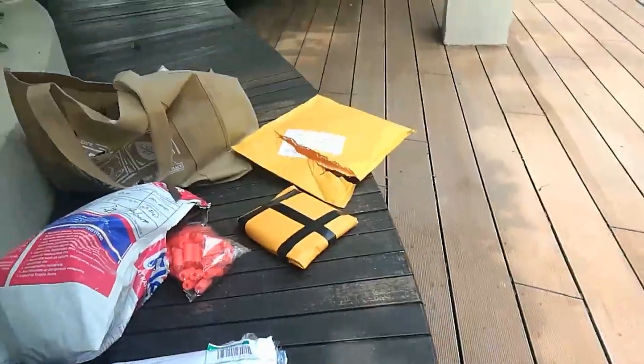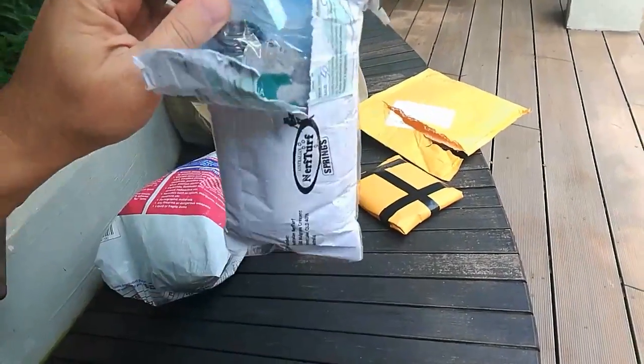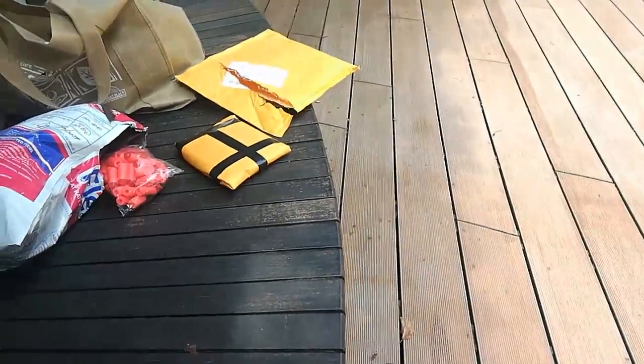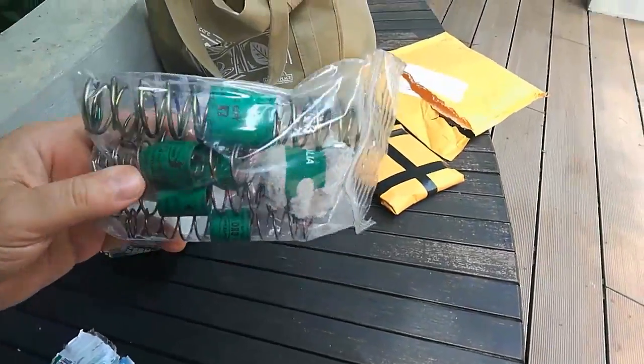Right here we have something — this is the whole reason I went outside to do this today. This is from Mike's from Nerf Turf. Oh my gosh, he even threw in like a little koala bear for me. Oh wow.